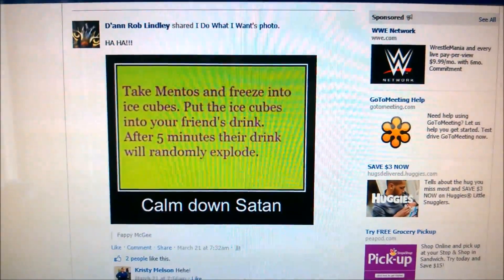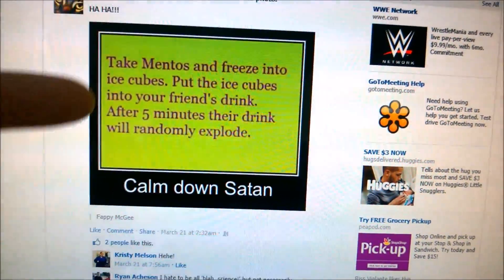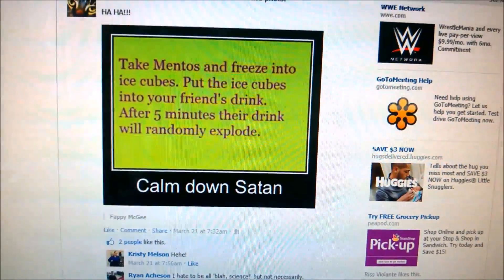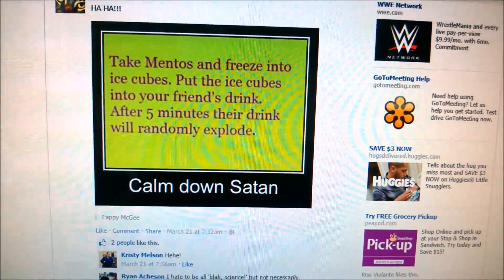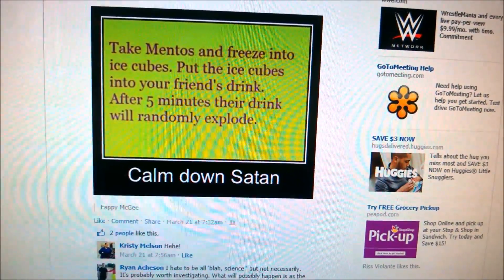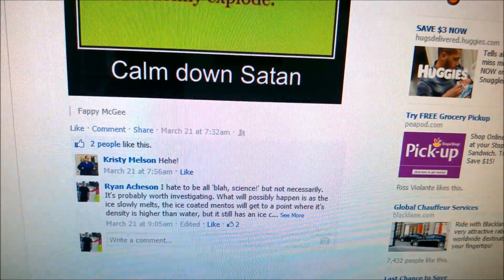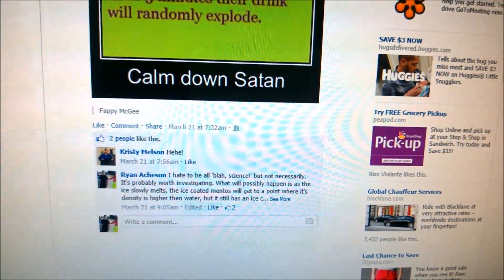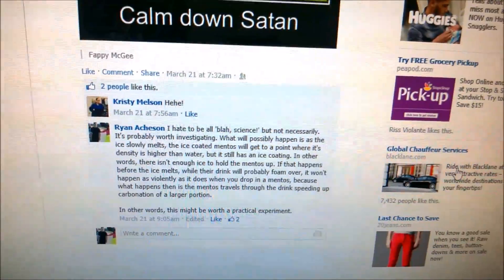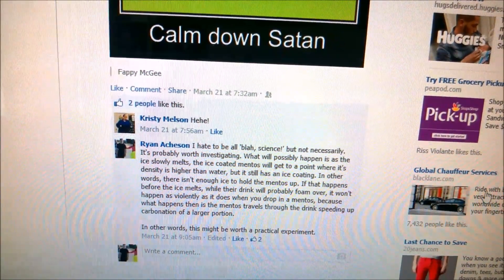I saw this on Facebook the other day, posted by our friends Dan and Rob. The hypothesis here is that if you take Mentos and freeze them into ice cubes and then put those in people's drinks, after the ice melts the Mentos will react with the fizzy drink. We're going to use Diet Coke, because that's reportedly the best, and then you'll get that explosive reaction you expect to see from Diet Coke and Mentos. I wasn't so sure we'd really get much of anything, but since the whole point of science is to experiment if you can, I thought it would be worthwhile doing some actual tests.